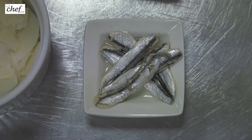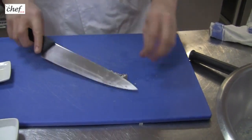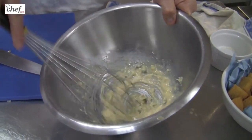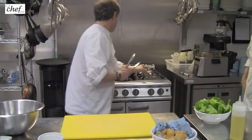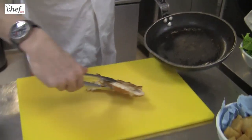I've got anchovies and I'm going to put quite a few of those in. Could we get a couple extra so that I can use them for garnish at the end? Just give that a bit of a mix.